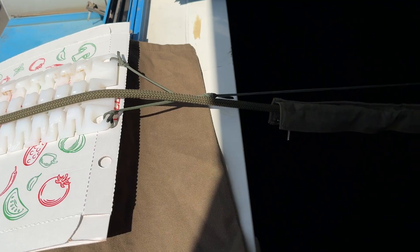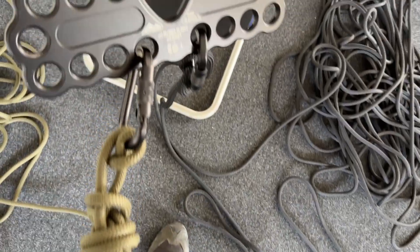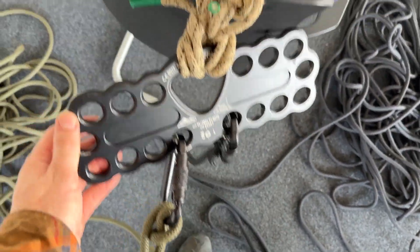We chose different edge protection to try different things out. The olive line is the working line, so this is where the people will rappel, and the black one is the belay line, so everyone can get belayed.